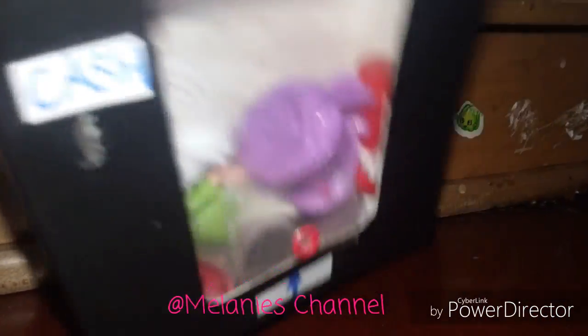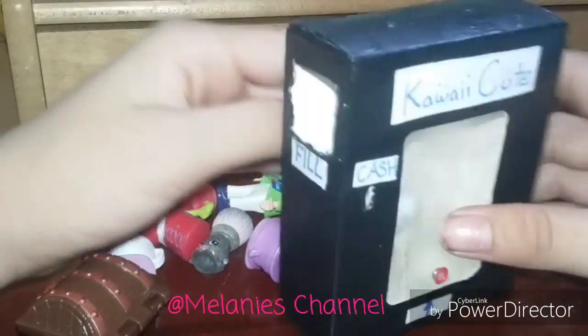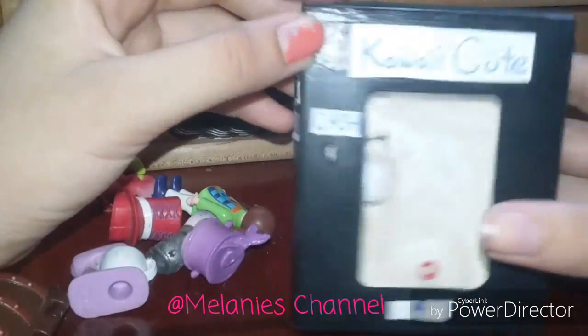It's very, very simple. I'm going to take this out and tell you guys how it works. So this is the little vending machine.